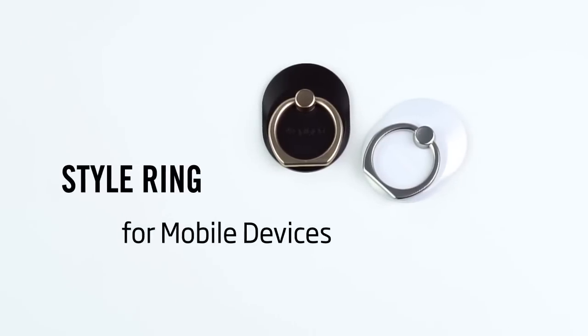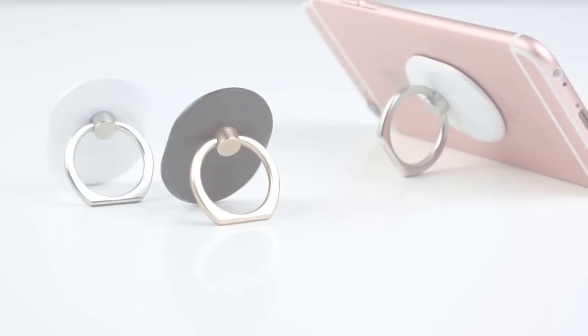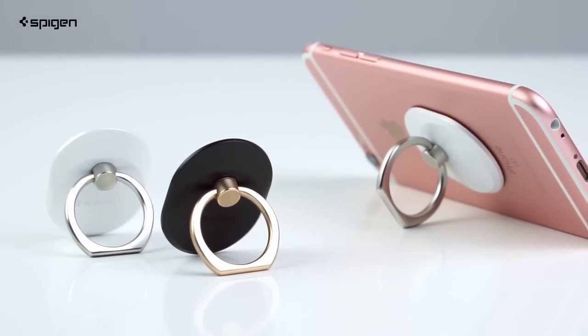Hey everyone! Here's a quick look at our style ring for your mobile devices. This accessory may be small in size, but don't let that fool you — it's big on function.